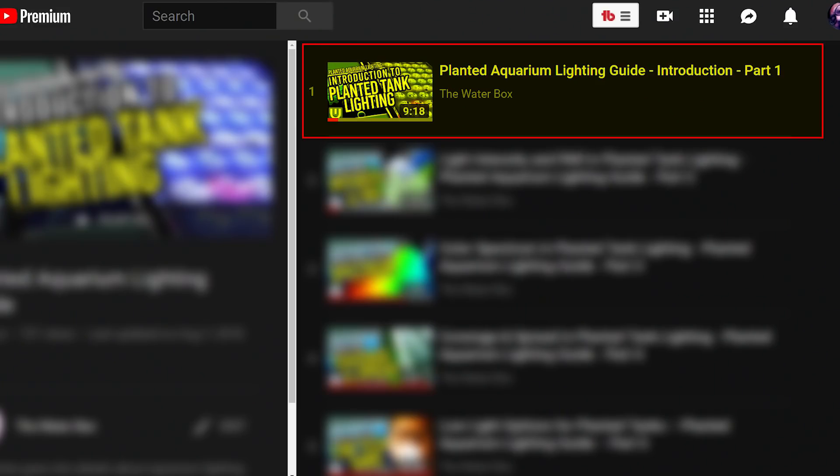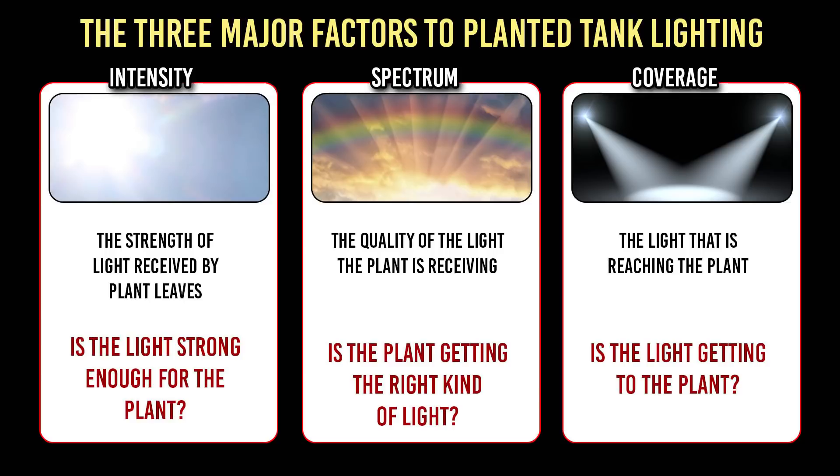Let's recap a little about what we talked about in the previous videos. Understanding the basics of aquarium lighting is important, especially if you're going to build a planted tank. It's also very important to understand that you want to get the light fixture based on the type of build you want to make — this will save you money and frustration in the long run. There are three major factors to aquarium lighting: the intensity, the quality or spectrum of lighting, and the coverage of light in your tank. These are important points you must understand in order to have a great and successful tank.